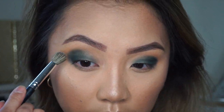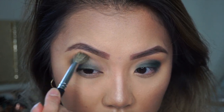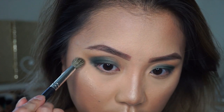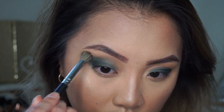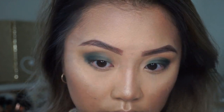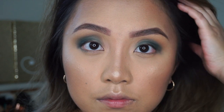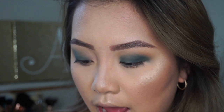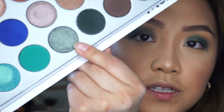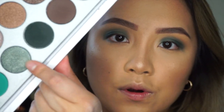After that I'm going to take a fluffy brush and blend out the harsh lines, and then I'm going to add this beautiful olive green shimmer color — it's a shimmer right here. I'm going to put this all over like half of my eyelid from the inner corners to about the middle.